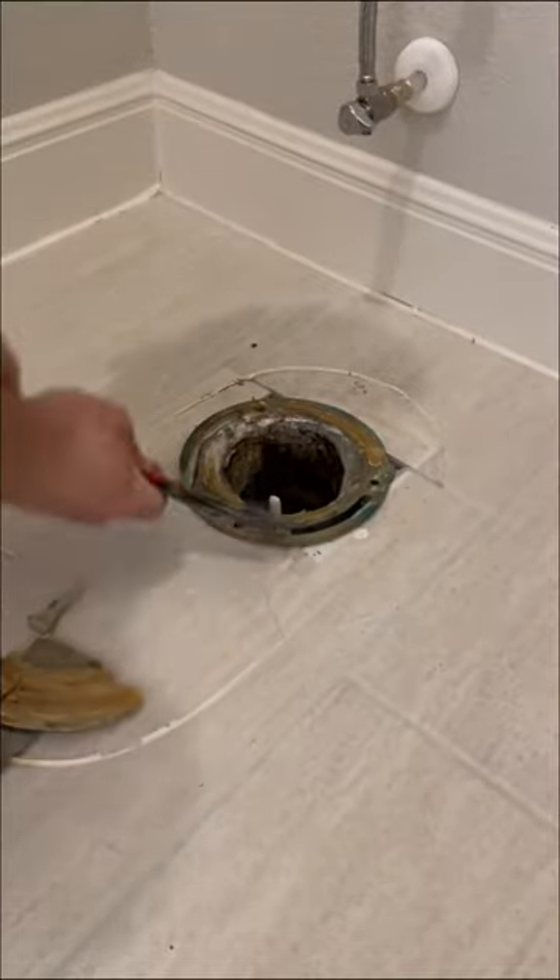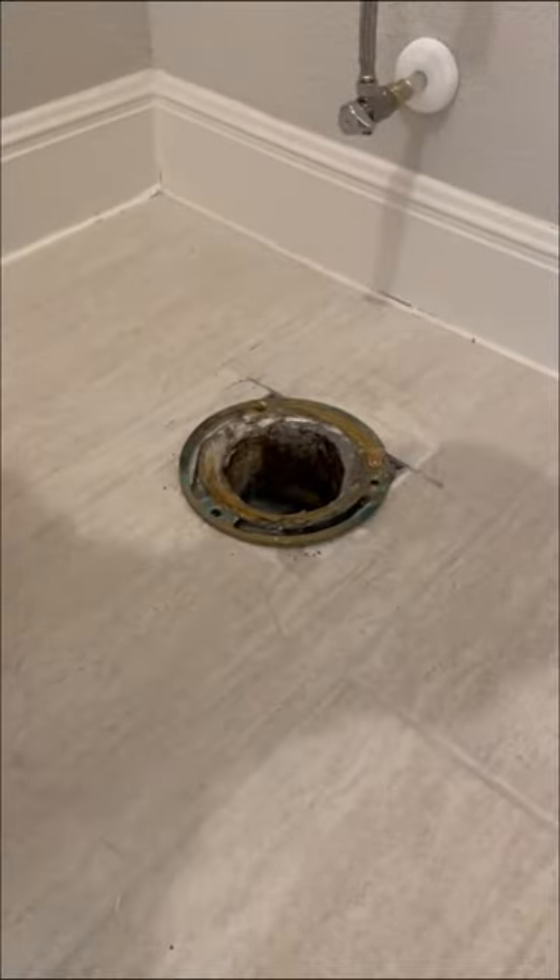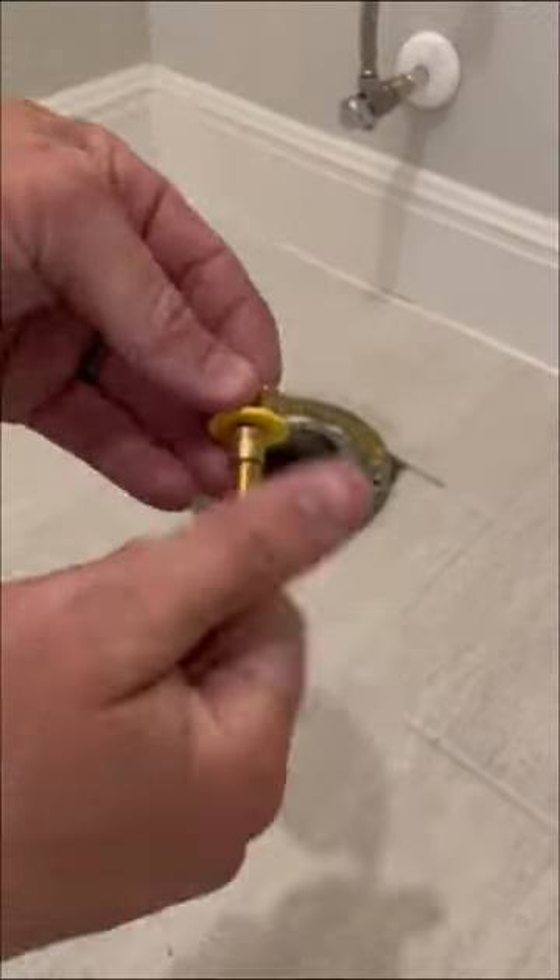Next, I scrape off all the old wax to start with a clean surface and remove the existing bolts. I then remove the old caulking on the floor and clean up the area. The homeowner will probably never see underneath the toilet, but it's always nice to go ahead and clean it anyway.